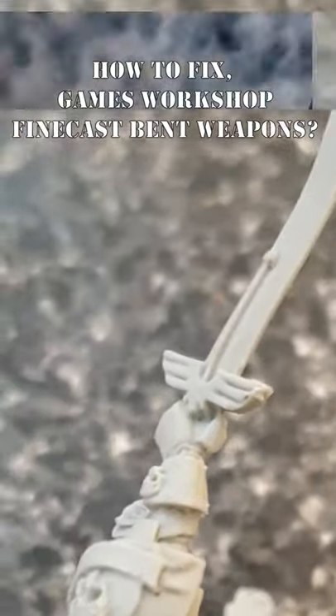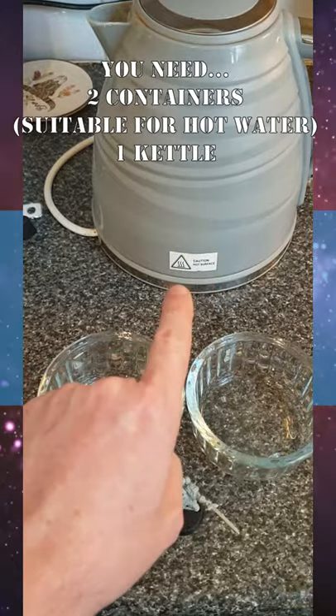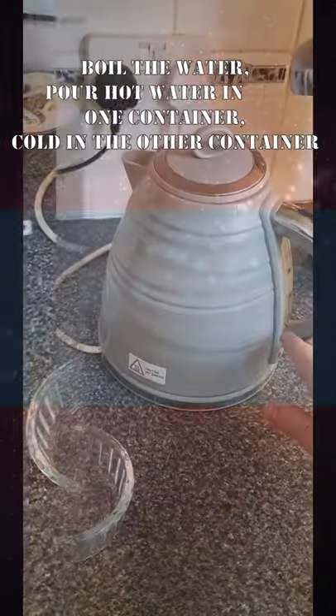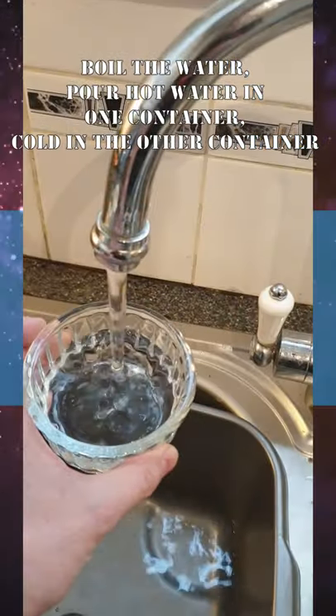How to fix Finecast bent weapons like this. You're going to need two containers and a kettle. Boil the water and place it into one of the containers. In the second container, cold water.